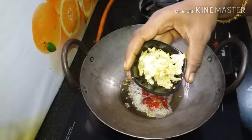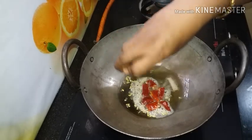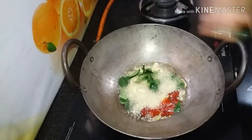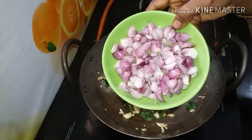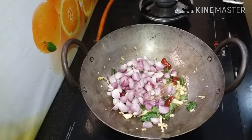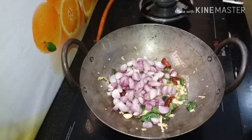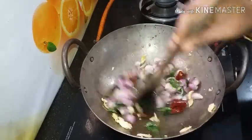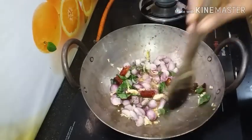Here you will cut the garlic. Pour 10 cloves of garlic as well. You have to cut the garlic. You will cut it into 10-15 small pieces.